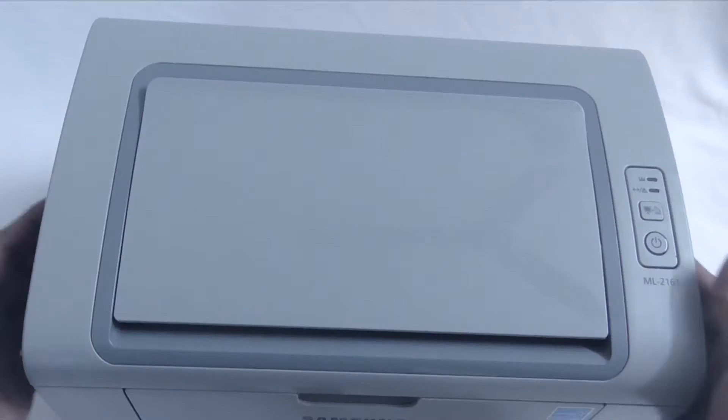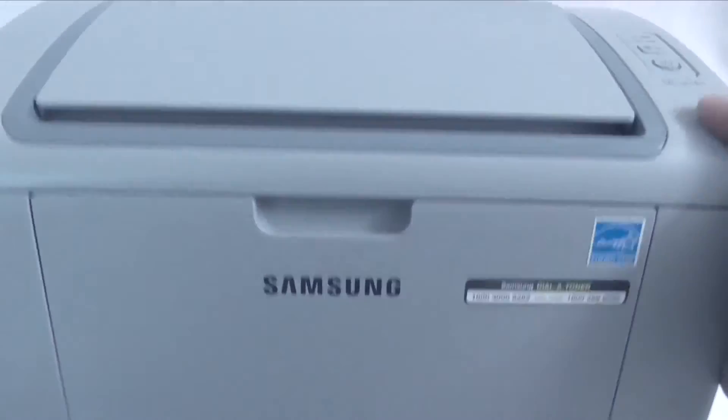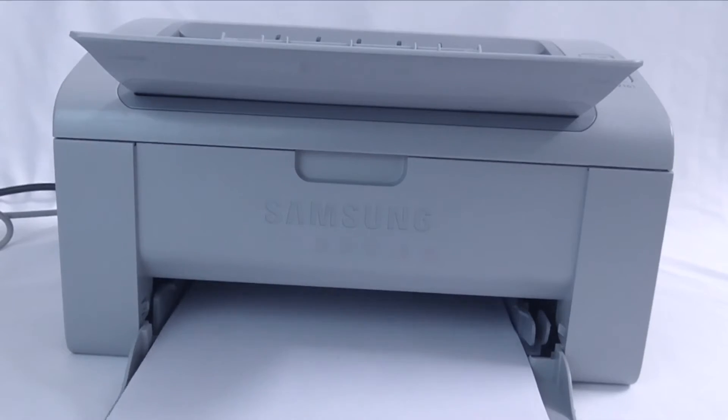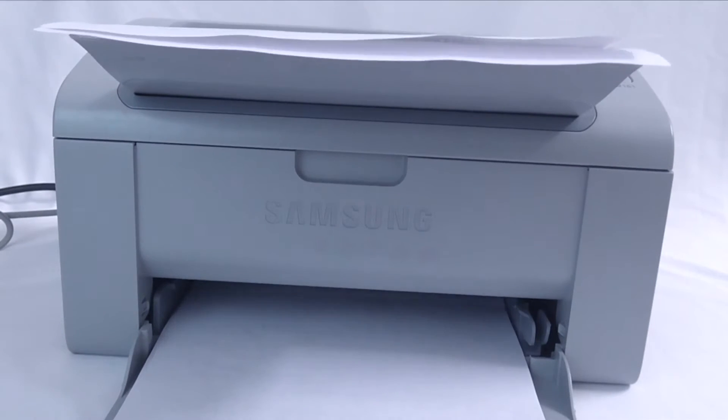Here are a couple of things that I really like about this printer. First and foremost, it is lightweight and takes very little space, which makes it ideal for small businesses and household use. Also, since this is a laser printer, the print quality and speed is much better than the inkjet printers which are available at this price range.